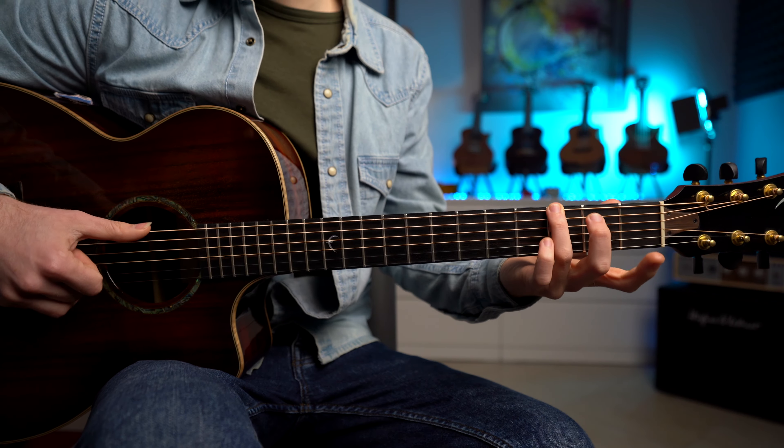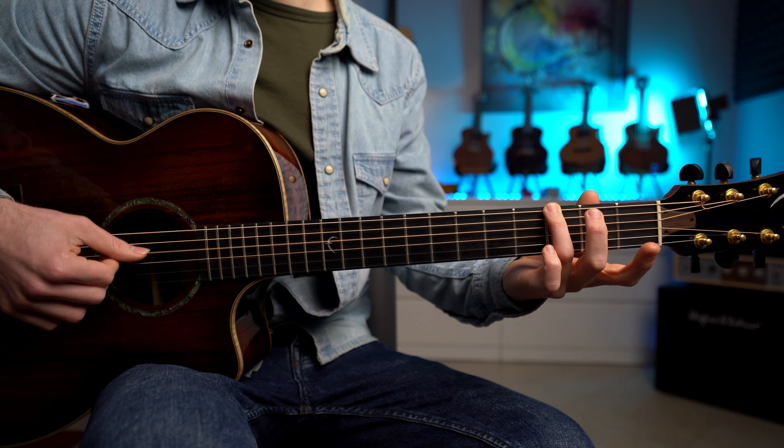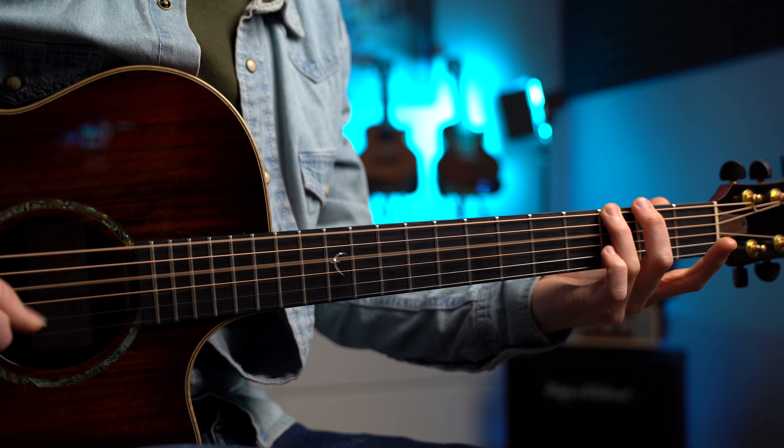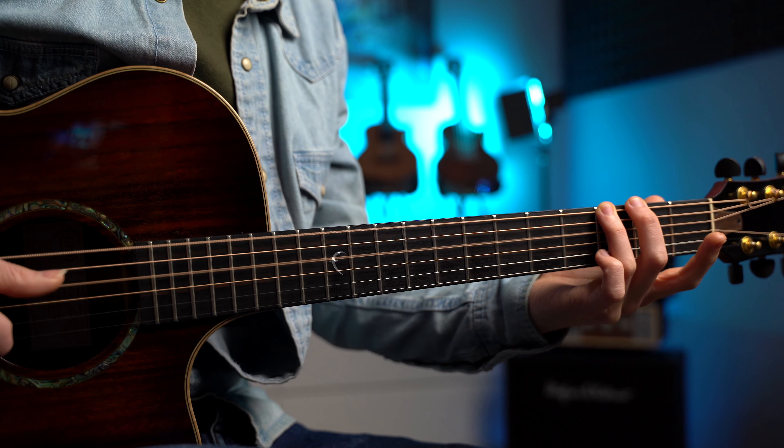Abbiamo il pollice sempre su due corde. Nel caso del Sol maggiore andiamo a pizzicare la sesta corda al terzo tasto e la quarta corda, e suoniamo sempre queste note sul beat. Quindi abbiamo: one, two, three, four.